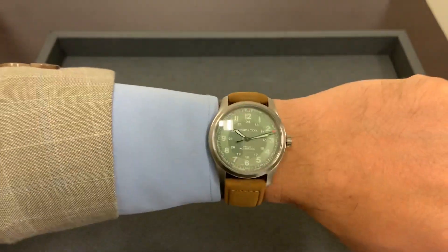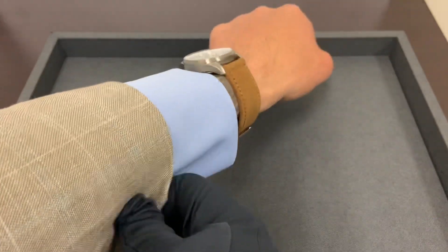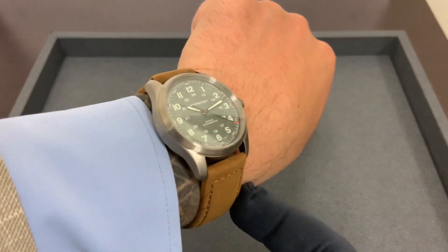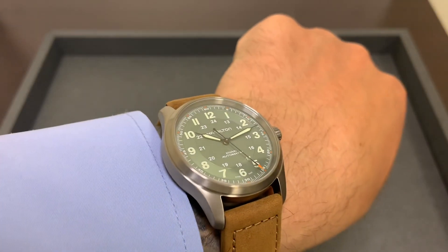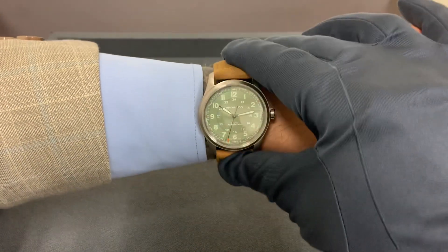Again I have a six and three-quarter inch wrist. Let me give you a quick lume shot. 38 millimeter Hamilton Khaki Field titanium green dial. If there's anything you want to see me review or do a quick feature on, please email me at brad@brentlmiller.com — I'm more than happy to help. Thanks for viewing and we'll see you in the next video.